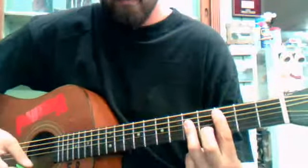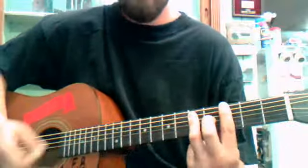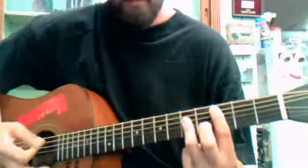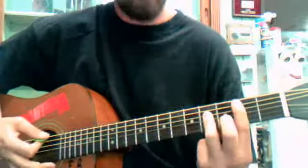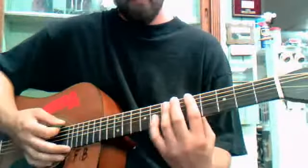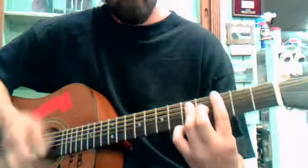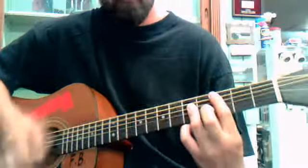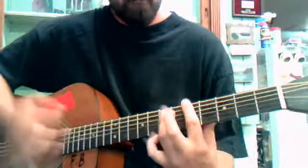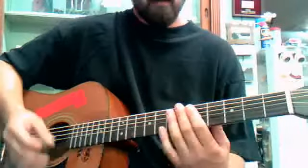And then after that it goes: 3 on the A, 3 on the E, 3 A, 2, back to the 5 on the E. So if you put that all together it goes... and that's about it.